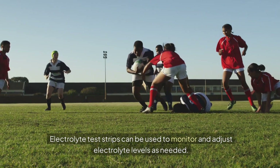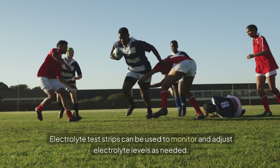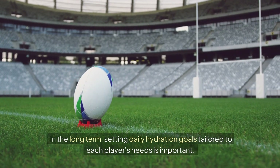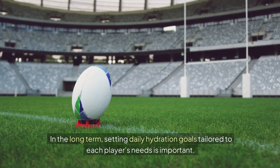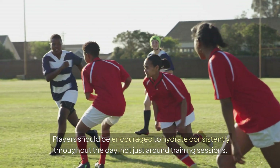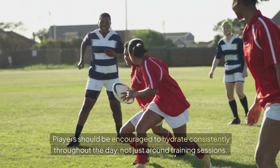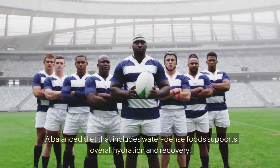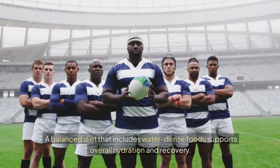Electrolyte test strips can be used to monitor and adjust electrolyte levels as needed. In the long term, setting daily hydration goals tailored to each player's needs is important. Players should be encouraged to hydrate consistently throughout the day, not just around training sessions.